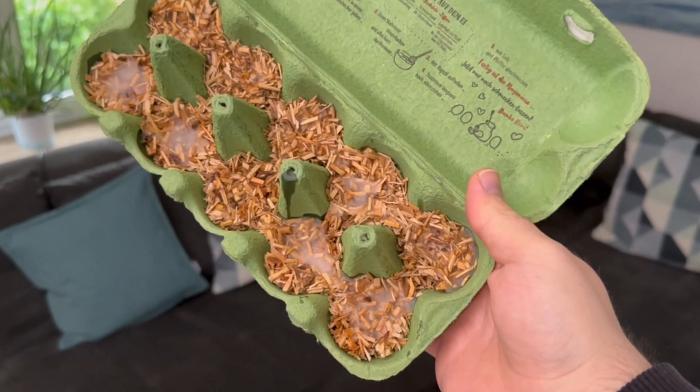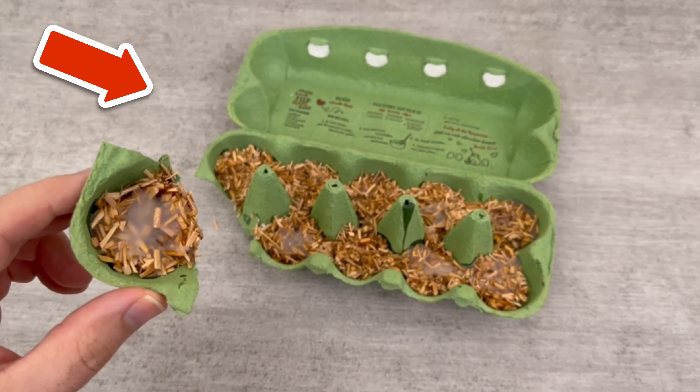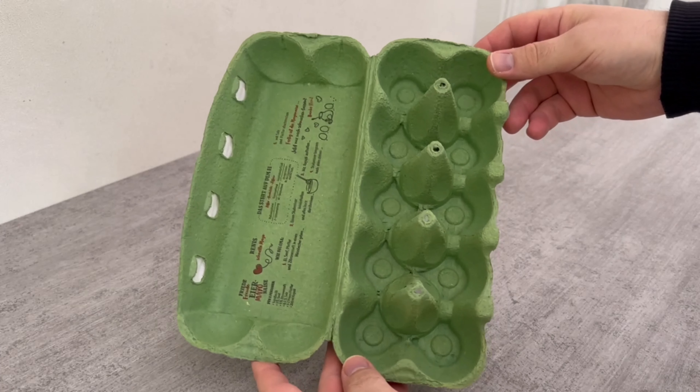At first everyone wondered why I was doing this with an empty egg carton, but now everyone is doing it. Watch this video to find out what it's all about and why you should definitely give it a try.